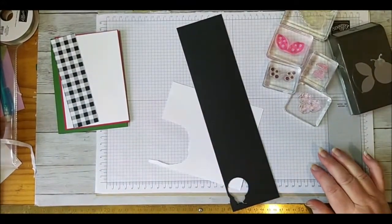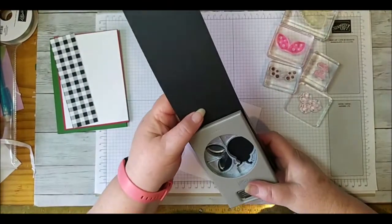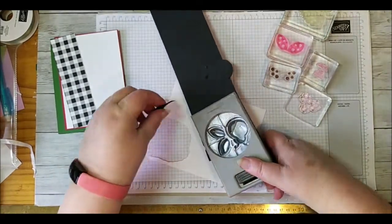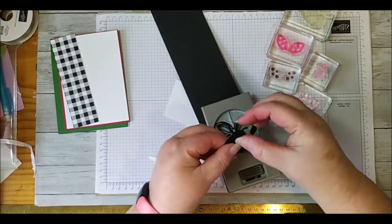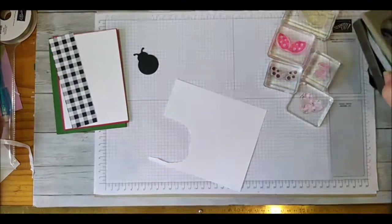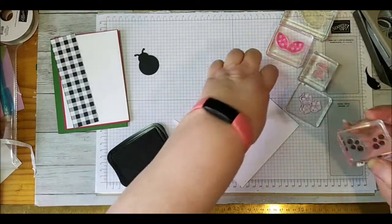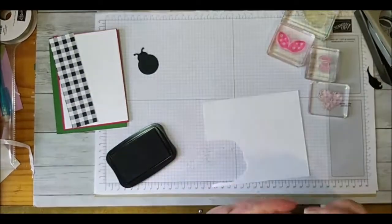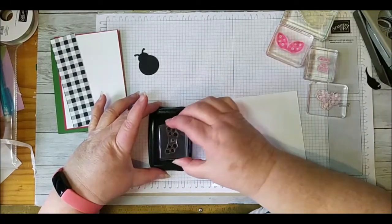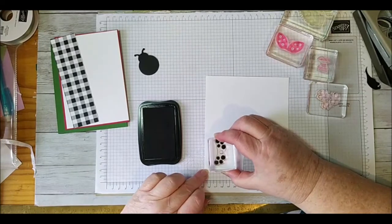I also have scraps of Basic White and Basic Black. We're going to punch out our ladybug body in Basic Black - I found it a lot easier than trying to stamp it, and it will actually look better. Now Patti Bennett mentioned it's a lot easier to stamp your dots first, and she is right - it is a lot easier if you stamp the dots first.